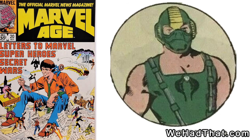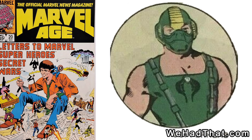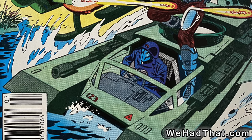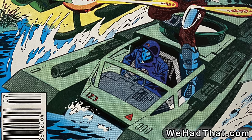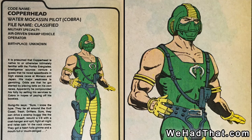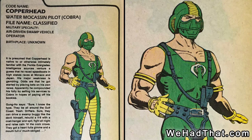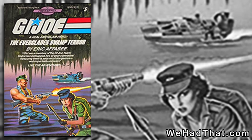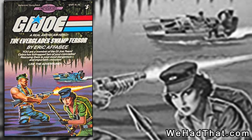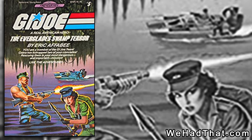Copperhead didn't show up much in the comic book. His first appearance wasn't actually in a G.I. Joe comic book at all — it was a single image of him in Marvel Age 20 from 1984. Although the Water Moccasin did appear a few times in the regular G.I. Joe comics, Copperhead never made an appearance. He did have a page in Order of Battle No. 3, which was just one image with the information from his file card. The Water Moccasin is also pictured on the cover of the G.I. Joe Find Your Fate book, the Everglades Swamp Terror. Copperhead might be piloting the Water Moccasin on that cover, but it's hard to tell.